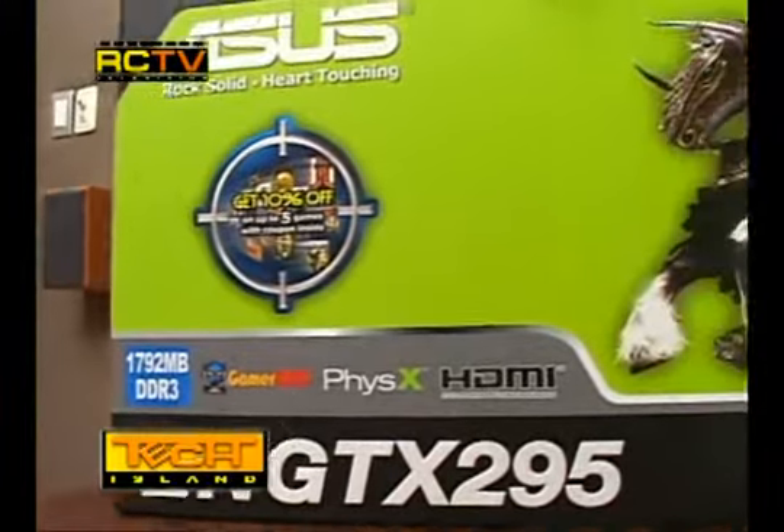Hey guys, welcome back. This is actually a long overdue review — Tech Island's review of the GTX 295 from ASUS. The reason why we waited so long is because we had to wait for this power supply from Silverstone to arrive, the ZM 1200 watts, because we wanted to make sure that our machine can run two GTX 295s without failure. So without further ado, let's get to this baby right now.